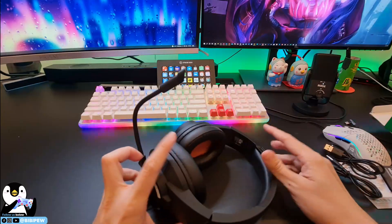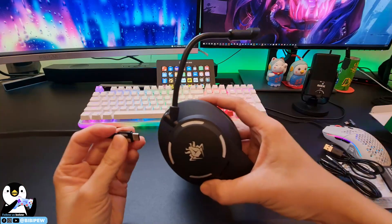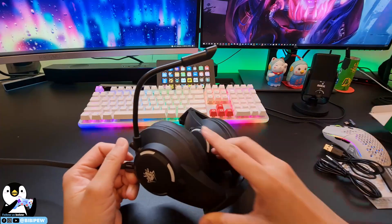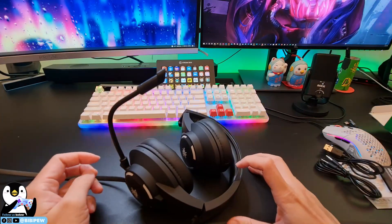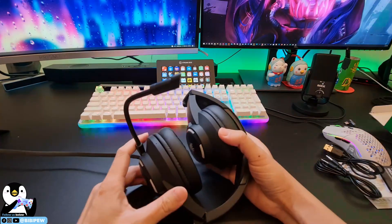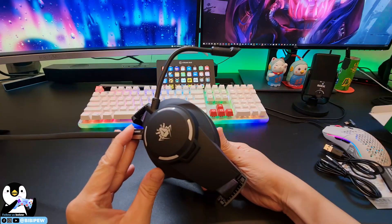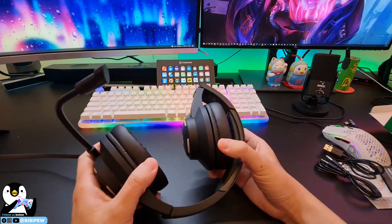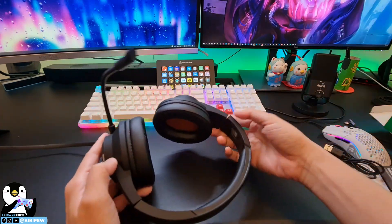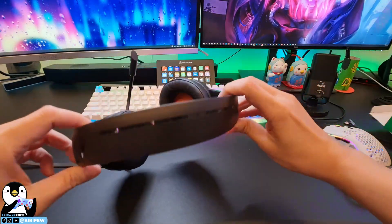Let's try charging. I'm going to plug in the USB-C cable right here. Then you're able to charge. Not sure whether there's any LED indicator for this headphone. Maybe we'll just charge it for a while.